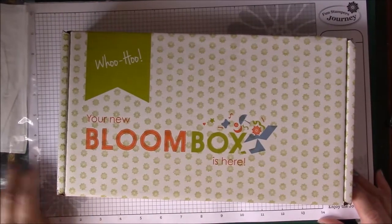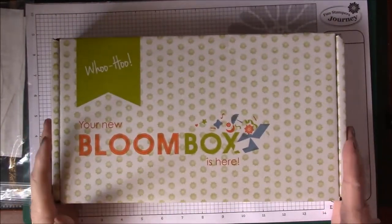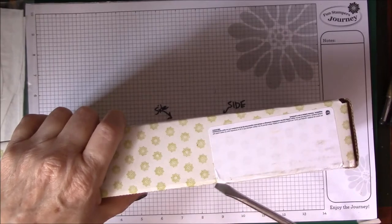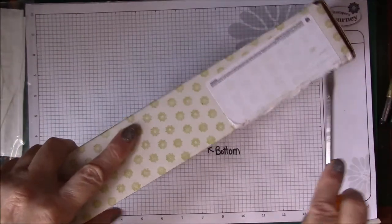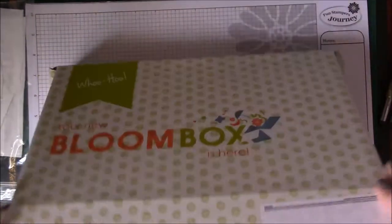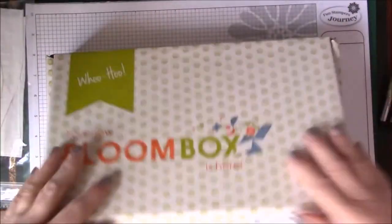Hi everyone, this is Gail. I wanted to show you my June Bloom Box that just came in the mail. I haven't even opened it yet, but I wanted to share it with you. Let me just break this seal and show you how it comes — it comes in this nice box.